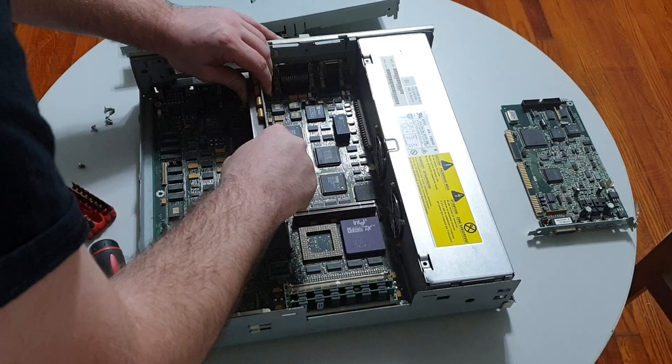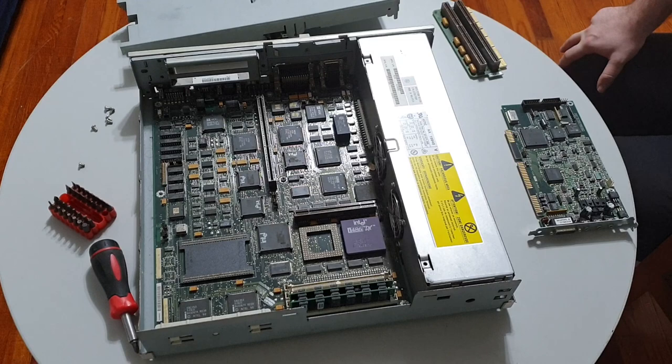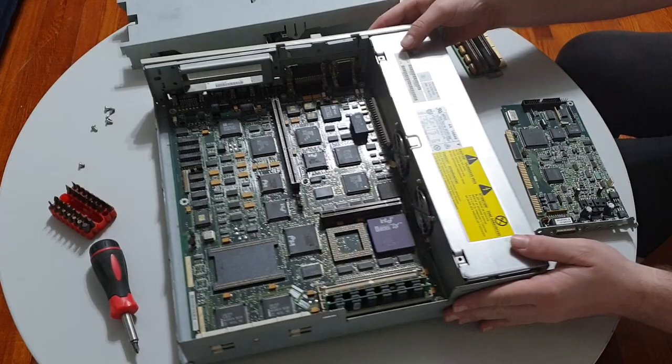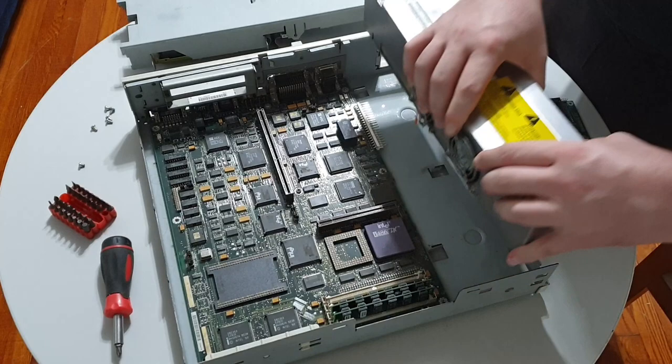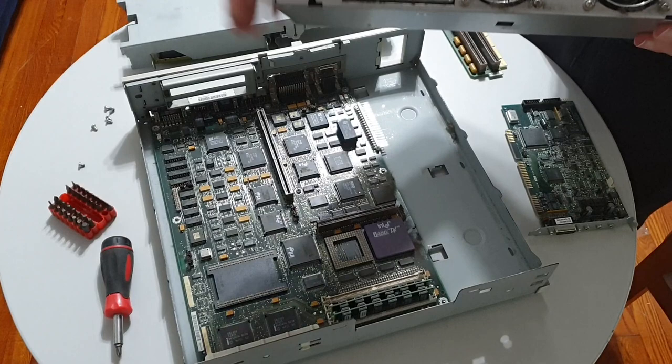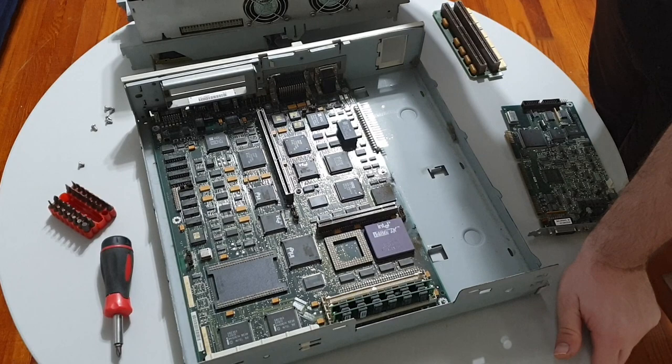Eagle-eyed viewers might have noticed a problem right off the bat: this system has a Dallas time chip. Dallas chips are notorious for failing because they have an integrated battery which cannot be trivially replaced. Thankfully, this specific chip is already socketed, so I will not need to break out the soldering iron. The next headache is this non-standard power supply unit — it slots against the main board with a 20-pin connector that doesn't correspond to any standard PC PSU connector I'm aware of. As I would find out, this power supply is pretty much unique to this system.